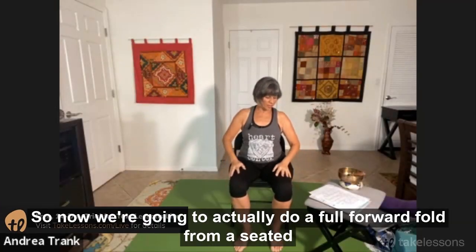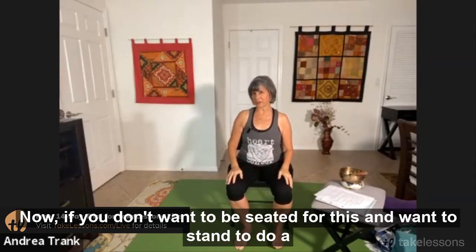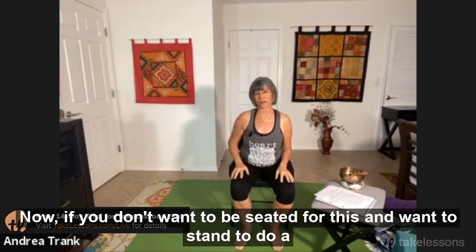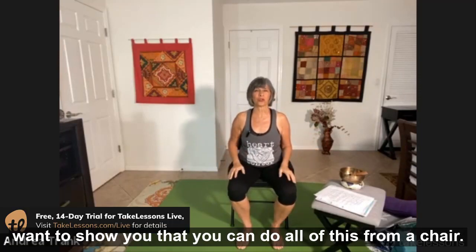We're going to do a full forward fold from a seated position. If you don't want to be seated and want to stand to do a forward fold, you're welcome to if you have enough space, but I do want to show you that you can do all of this from a chair.